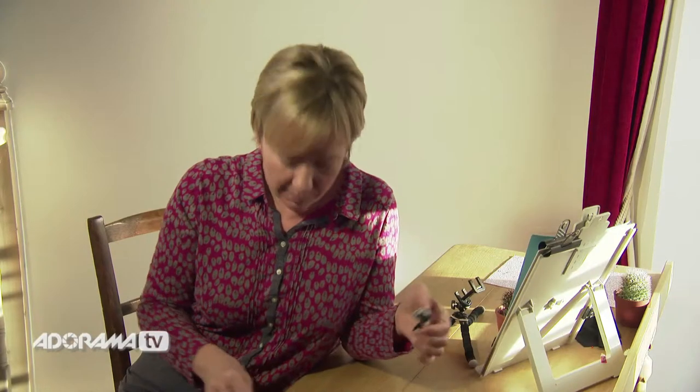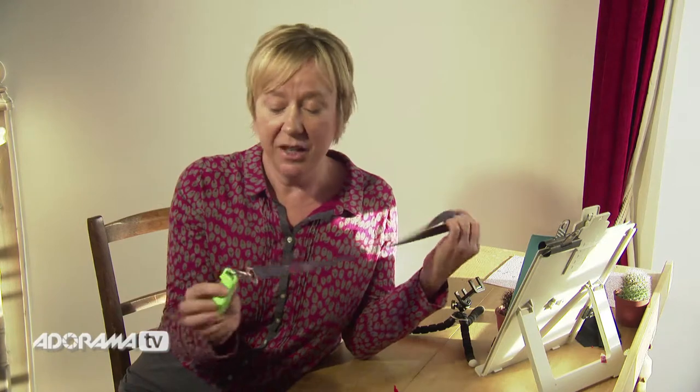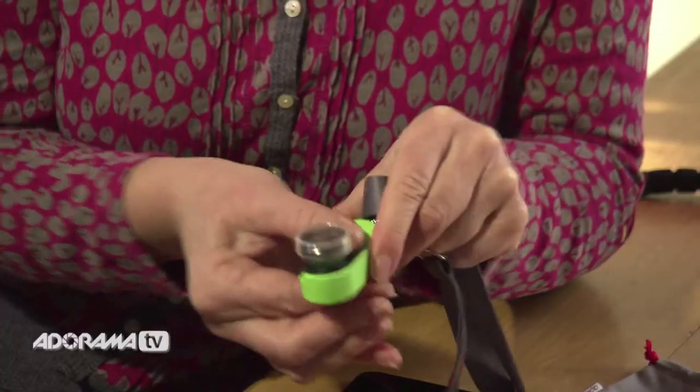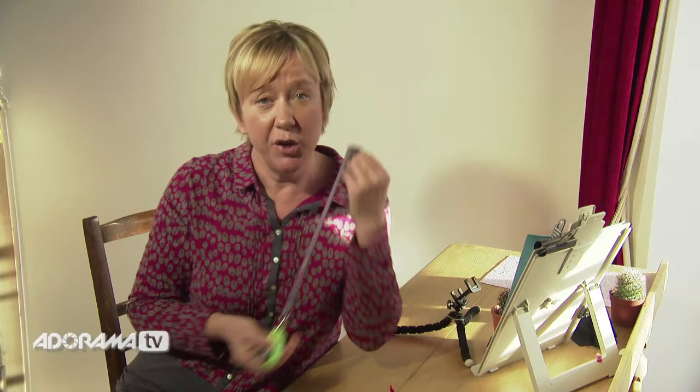It also comes with a little bag, so that gives you a little bit of extra protection in your pocket. And also this very smart lanyard with a little clip — easy to carry around. It just snaps into the clip like so, and it's easy to take out again. You can put it around your neck and you'll never lose it. These are tiny, so that's really, really handy.